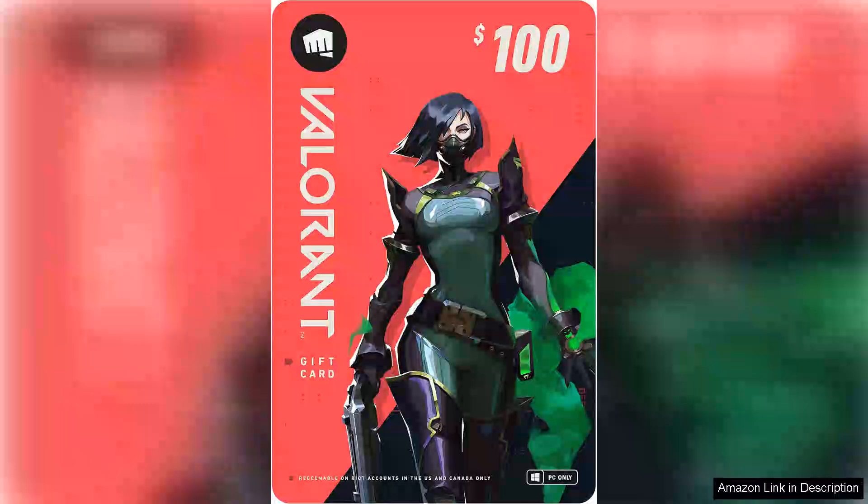I recently purchased the Valorant $100 gift card and it has completely elevated my gaming experience. As a dedicated player of this tactical first-person shooter, having the ability to use this gift card to unlock new agents' skins and battle passes has been a game changer.